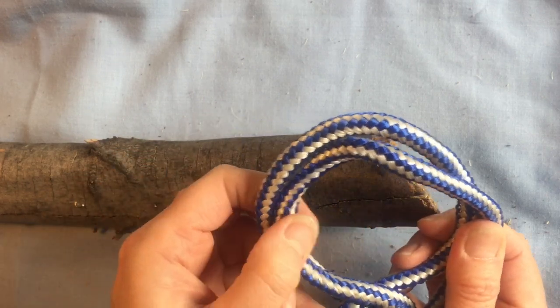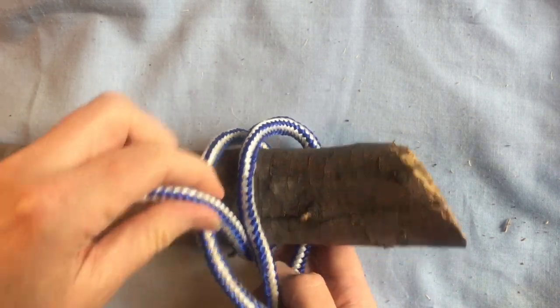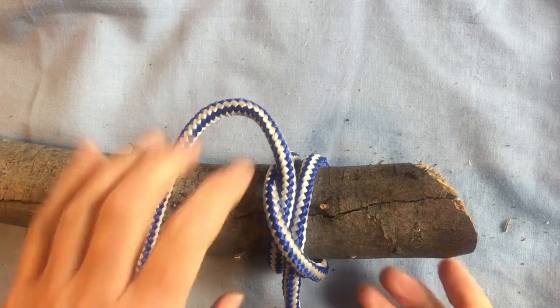So you've got this stack of two loops, which you then put over the end of your spar that you're wanting to put your clove hitch onto, and pull it tight. And there's your clove hitch — nice and simple.